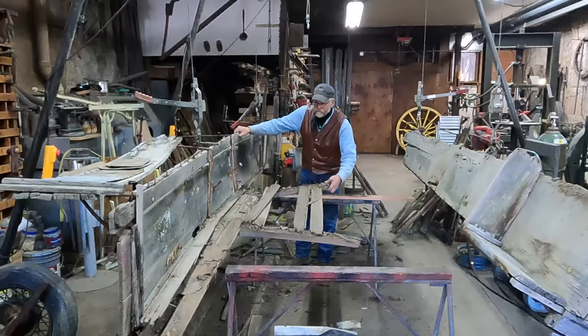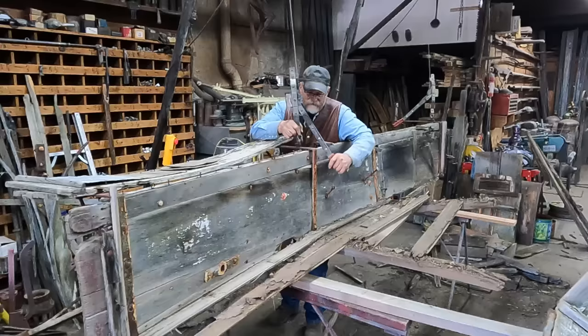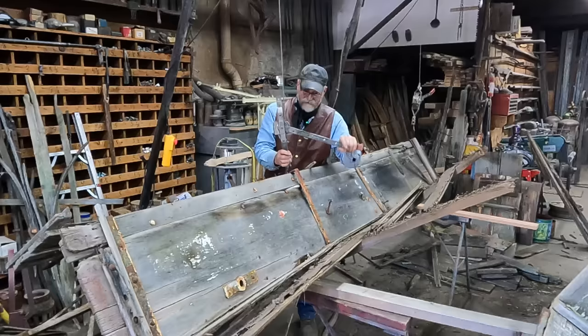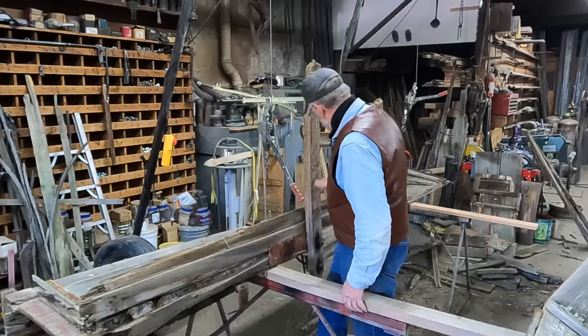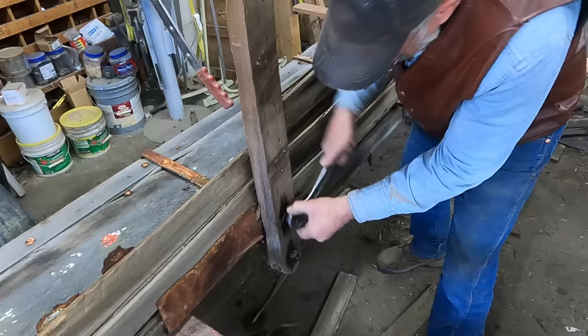Let's see if I can get these irons loose from the cross frames — see how that's going to work. Then I can get to these bolts and nuts underneath here. I think if I work these a little bit, I can get them loose. I've got a little PB Blaster on there.